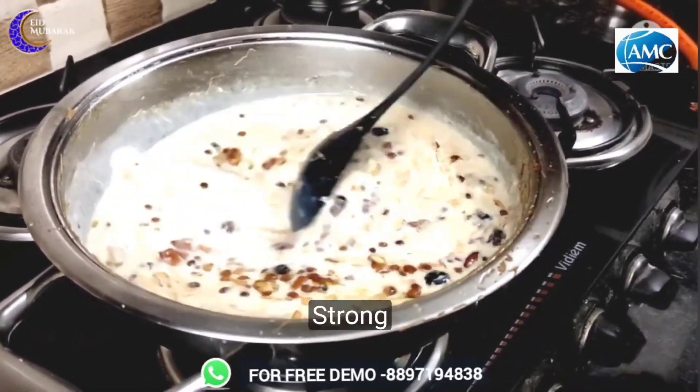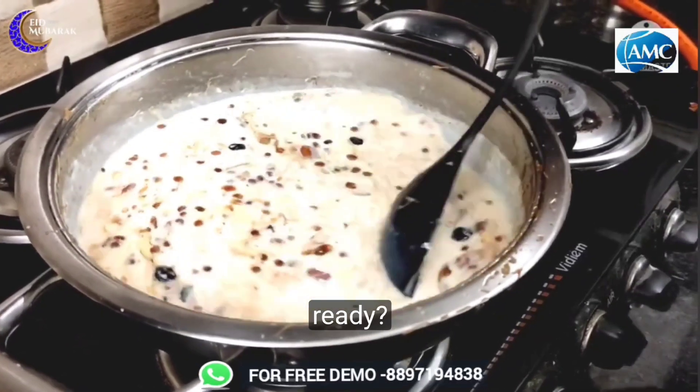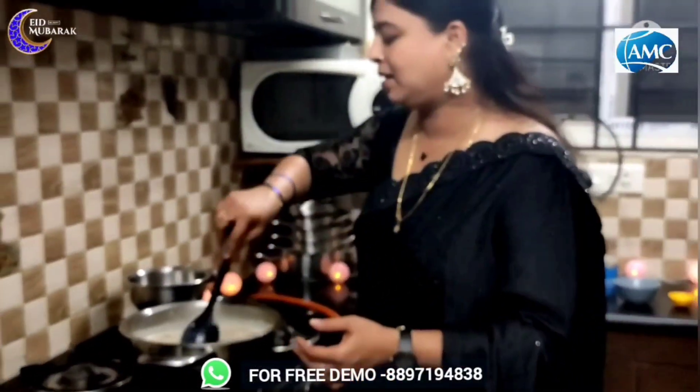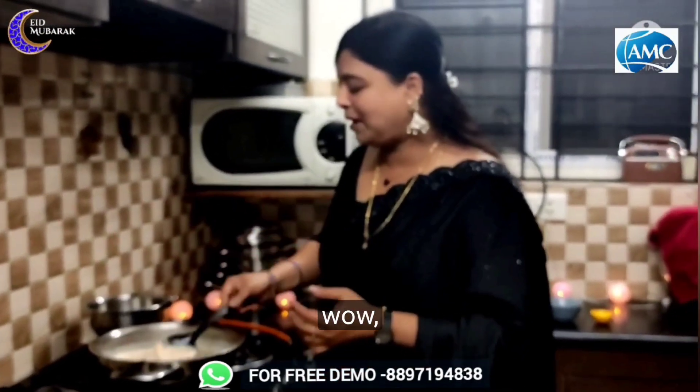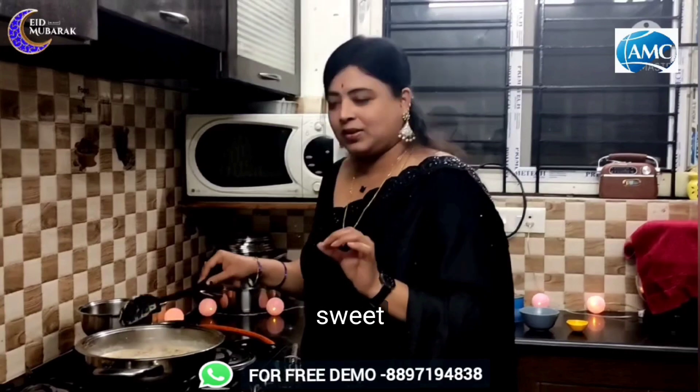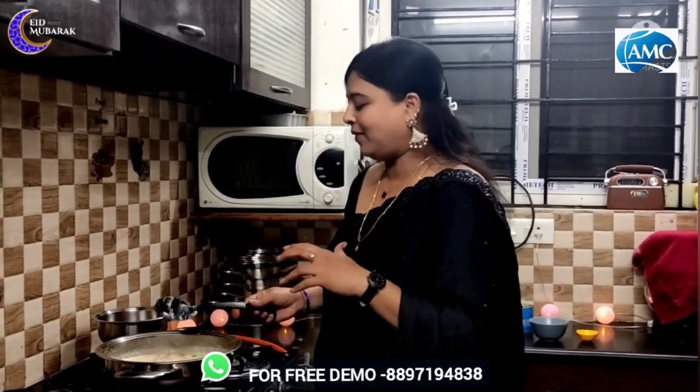I am going to start with the sheer kurma and I am ready. Wow! I am ready to make the sheer kurma. This is a special sweet sheer kurma. It is very simple and easy. I am ready for this.